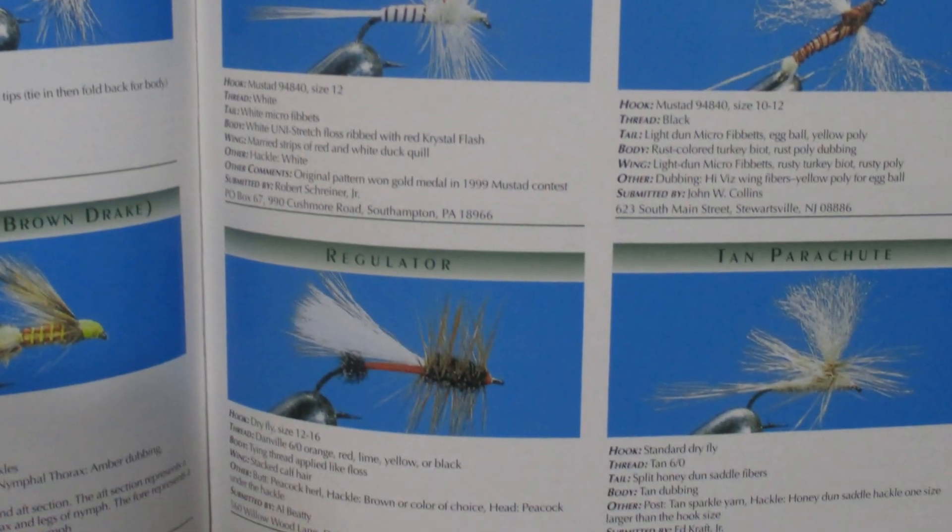Sometimes when I sit down to tie something for the show, I just grab a book that I haven't tied out of in a while and look for something cool. I knew I wanted to tie a dry fly today, so I grabbed Paul Jorgensen's Dry Fly Patterns for the New Millennium, published in 2002. I found one that looked fun to tie, had a really cool name, and was tied for Paul's book by one of the legends in our sport.